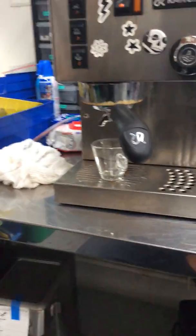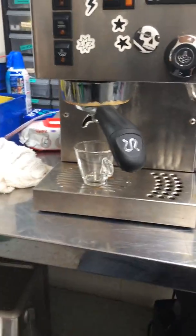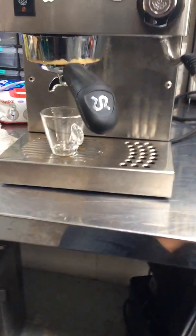This machine was broken because the portafilter didn't fit properly. It was not going in correctly — water was going all through here and it was not creating a seal, basically pushing the portafilter out and making a huge mess.